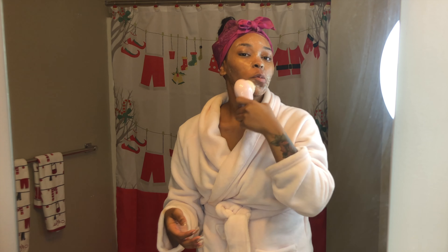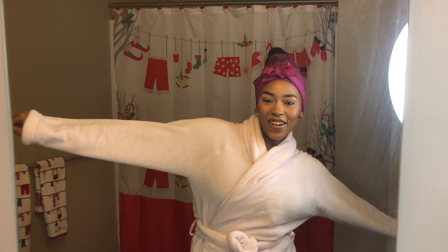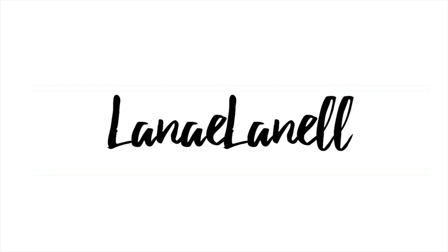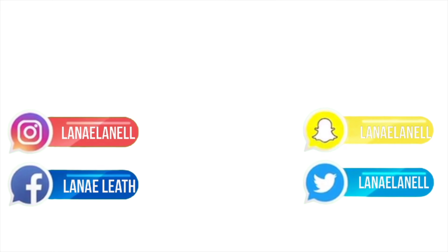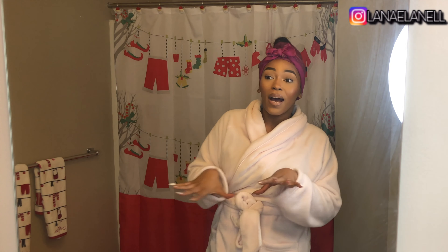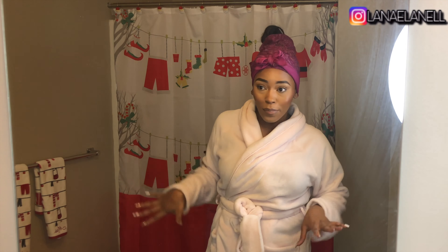Hey y'all, it's your girl Anita and I'm back with another video. It might sound like there's an echo in here — that's because I'm in the background and I can hear my own echo, so try not to mind it too much. But today I'm going to do a nighttime routine just because I'm about to get ready for bed anyway.